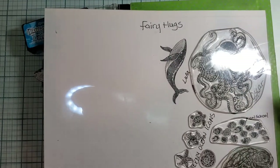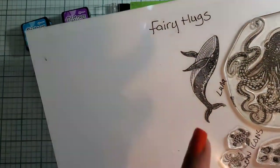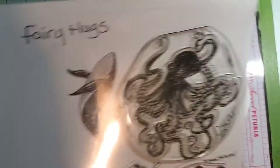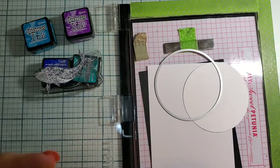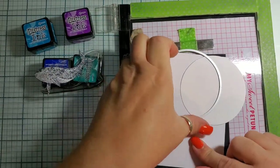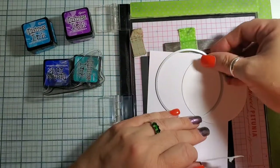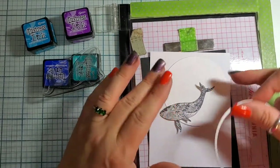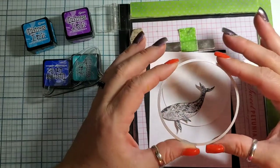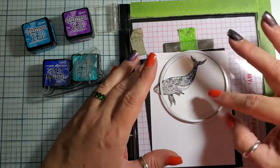I was searching through the stamps trying to decide what to make for today's video and I spotted Luna and thought she needs to be jumping out of the water in a full moon design. All I did was stamp Luna on a masking paper so I can cover her up and ink around her, and then I fit her in my die-cutting circles to find one that would be really big against her — and that's what I've chosen.